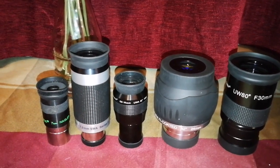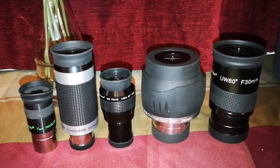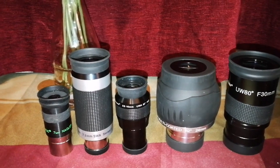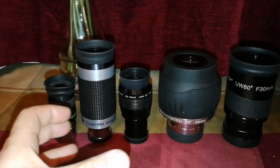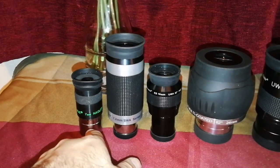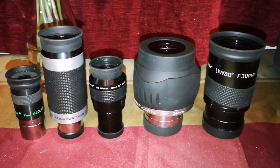Even wider than 80 degrees exists — that's Myriad, Lunt, Explore Scientific, and the Ethos range from TeleVue. The Ethos range has 100 to 110 degrees, and Explore Scientific has even 120 degree or three-inch focuser ones. Normal telescopes don't have that — this is a two-inch one, this is a two-inch one, and these are one-and-a-quarter-inch ones.